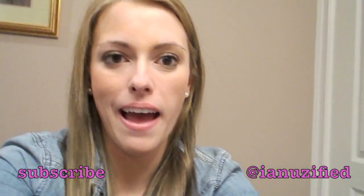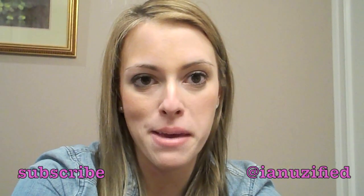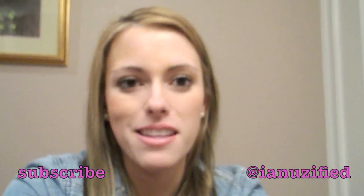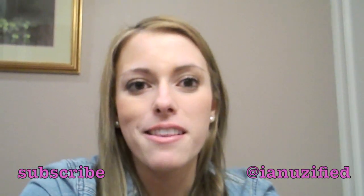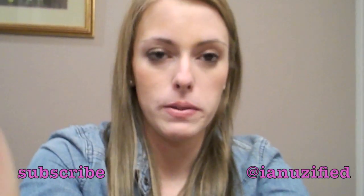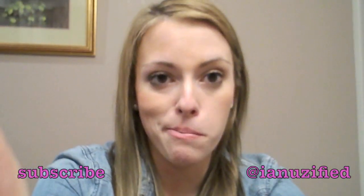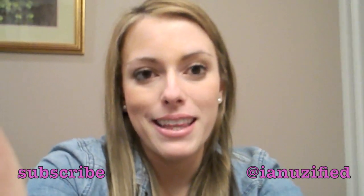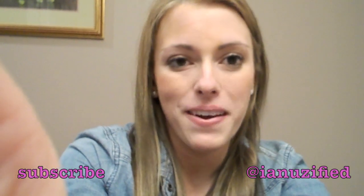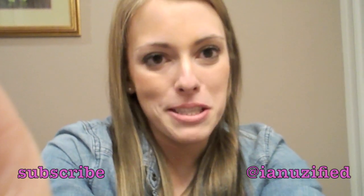Hey you guys! Today's video is a collab video that I am doing with Miss MavieStar. You should go check out her channel — she has a lot of great videos and does a lot of outfit of the day videos. I'm going to be doing the makeup portion of our collab, and she is going to be doing a series of spring outfits, so make sure you go check out her video and as always please subscribe.